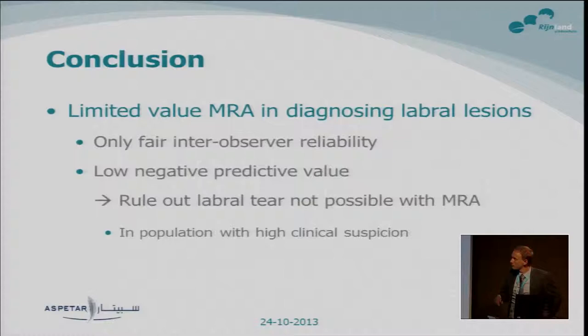The conclusion was that there is limited value of MR arthrography in the diagnosis of labral lesions. We found only fair inter-observer reliability, and the low negative predictive value means it is not possible to rule out a labral tear. One remark: this applies to a population with clinical suspicion of a labral tear — but this is exactly the population for whom MR arthrography is requested.